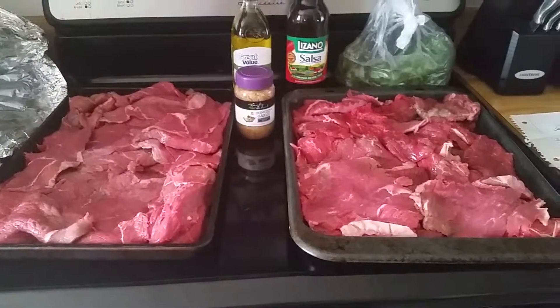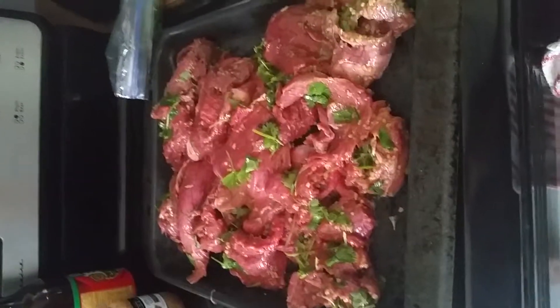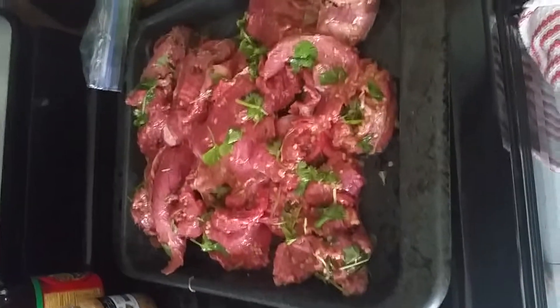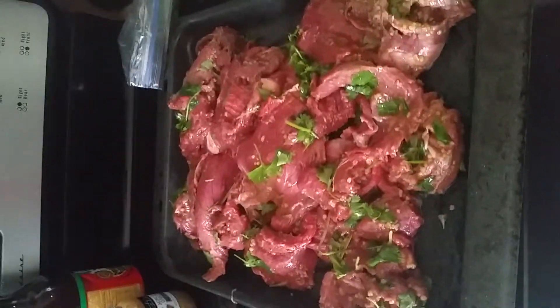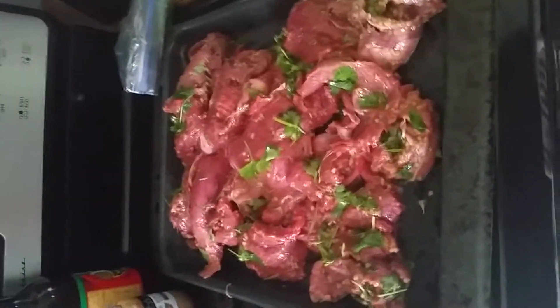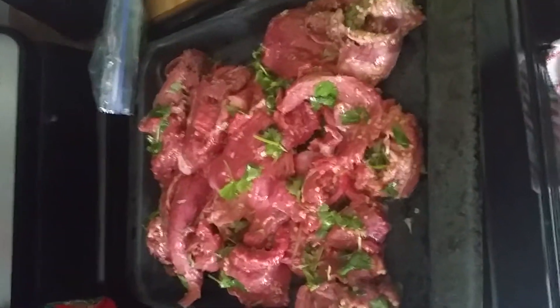I'm going to coat it now and show you what it looks like at the end. All right, and there you go — that's what it looks like. Now it's going to marinate. Also, something I forgot to mention: when you get the steak, you need to thinly slice it.